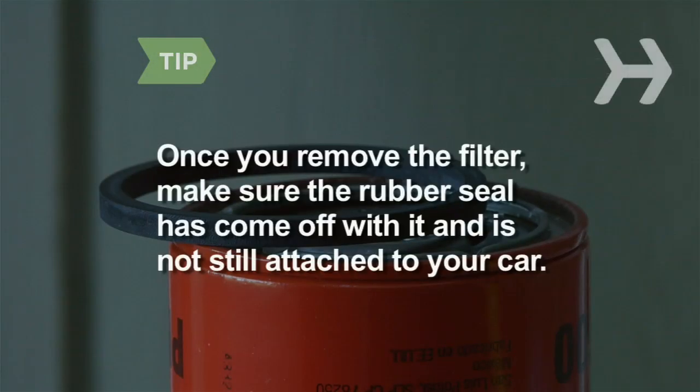Once you remove the filter, make sure the rubber seal has come off with it and is not still attached to your car.